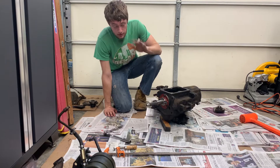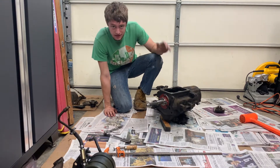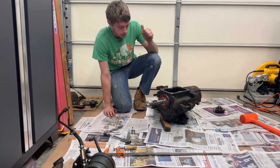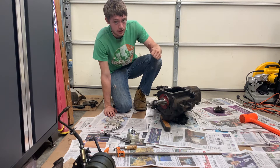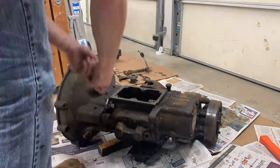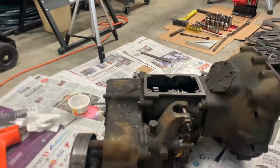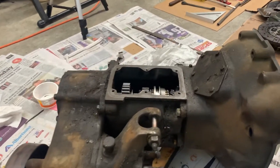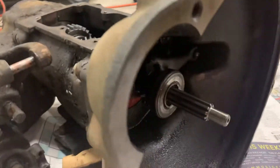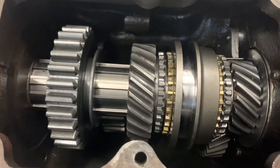That was way harder than it should have been, but transmission and transfer case are together. The gasket is healthy. Now we've got to do the bell housing and throw out bearing. The transmission, transfer case, and bell housing are all back together. The throw out bearing is in there and all the new stuff is in here.